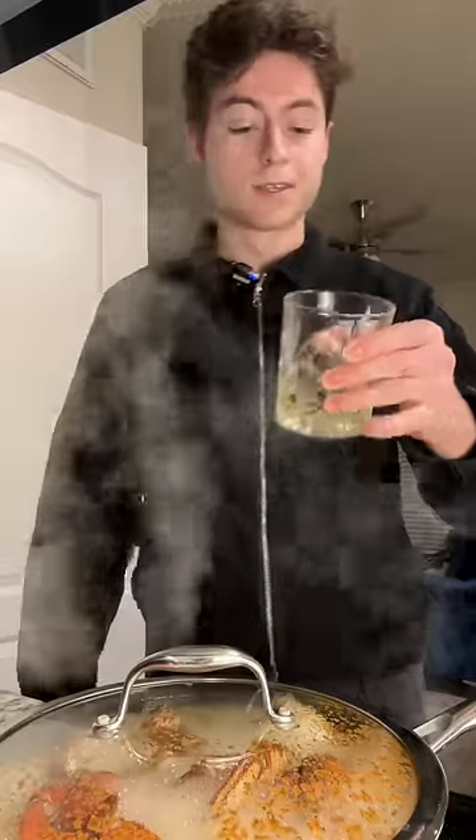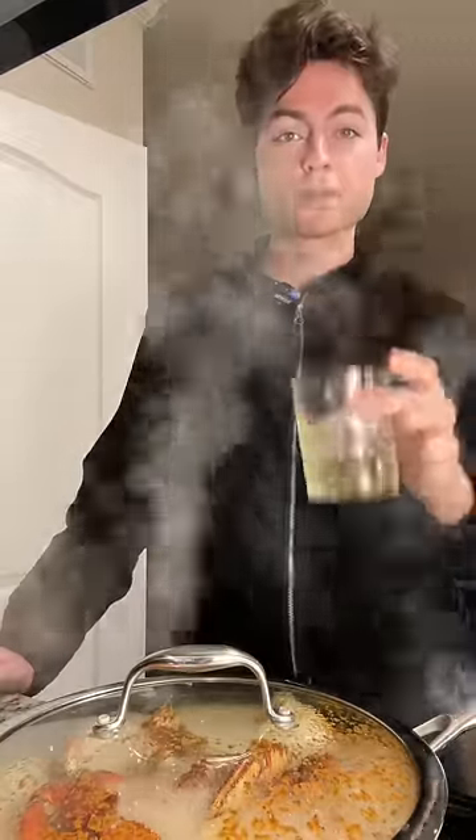I didn't even start a timer. I don't know how much is left. I look fancy as shit right now drinking scotch — it's actually cooking wine though. My mom just gifted me these cups for Christmas.